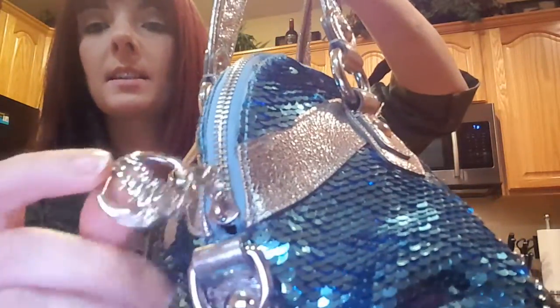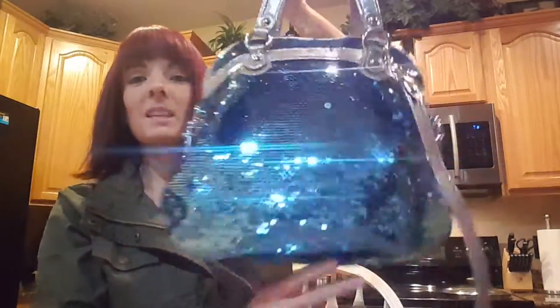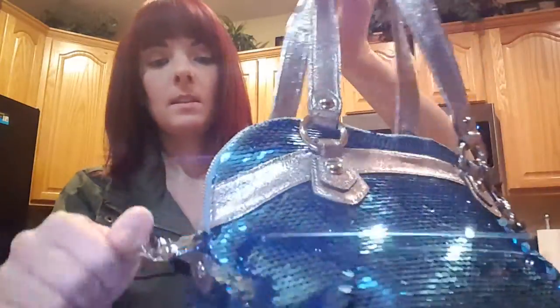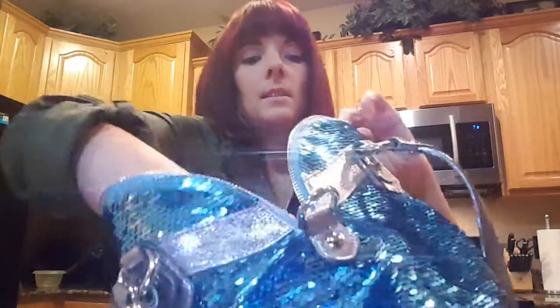It's got great detail on it — it's got the little Coach Poppy zippers. The backside is just plain. It's got the detachable shoulder strap, and here's the top view so you can see it's just got a zip top closure and just the standard Coach satin interior.